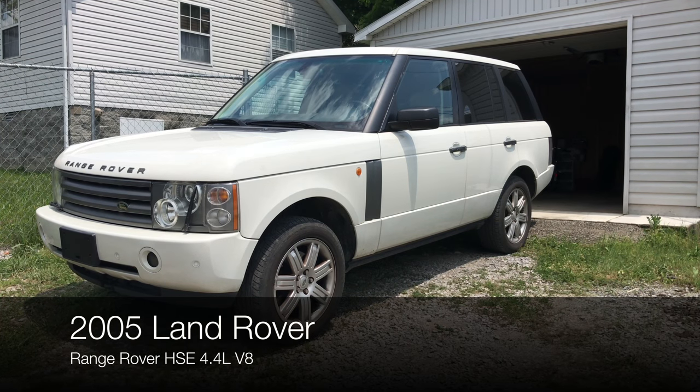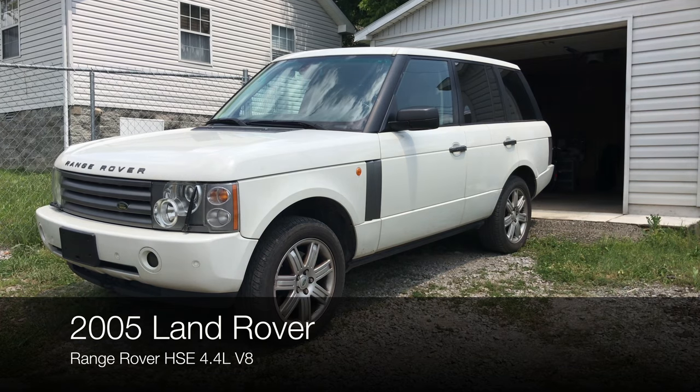This is a 2005 Land Rover Range Rover HSE 4.4 liter V8 engine. Today we will be changing the spark plugs, but doing so you need to make sure that the vehicle is properly cooled down.